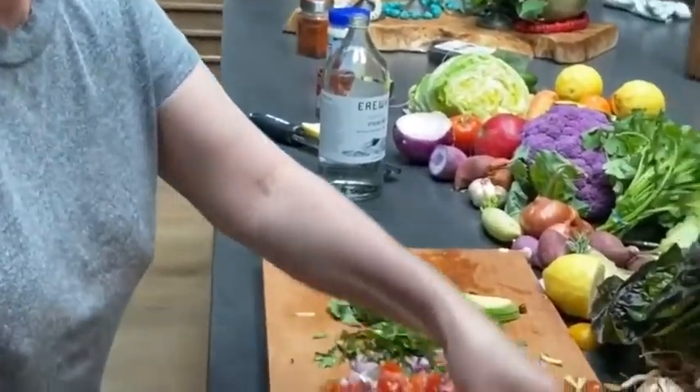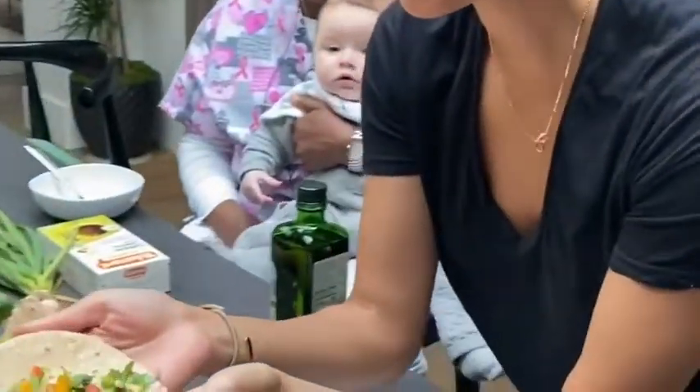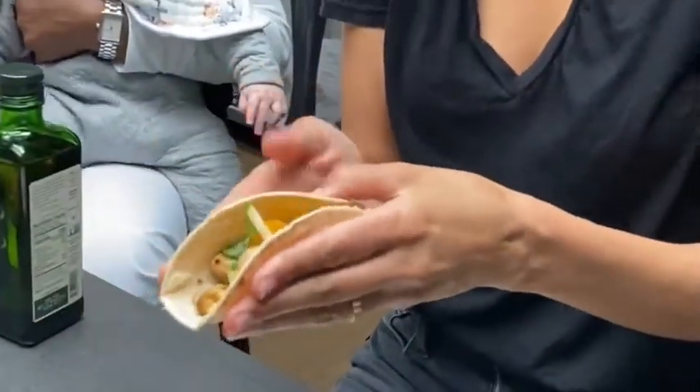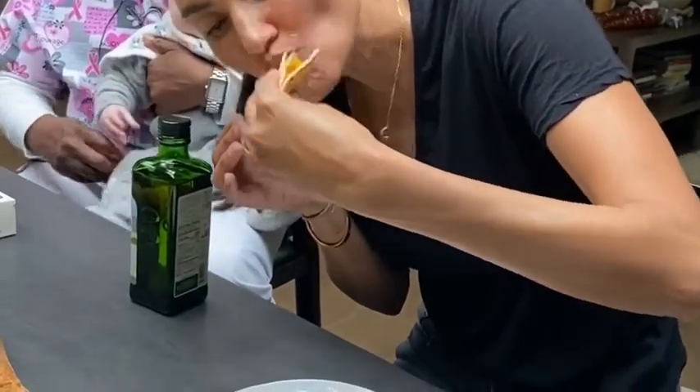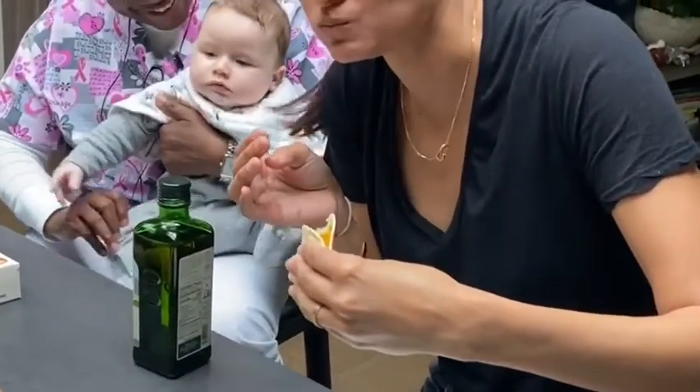The sauce is a little spicy as I said before, but on the tacos with the mushrooms it sort of balances everything. Your taco is ready — a little vegan taco. Let's see. He knows how good it is — give that taco a try!